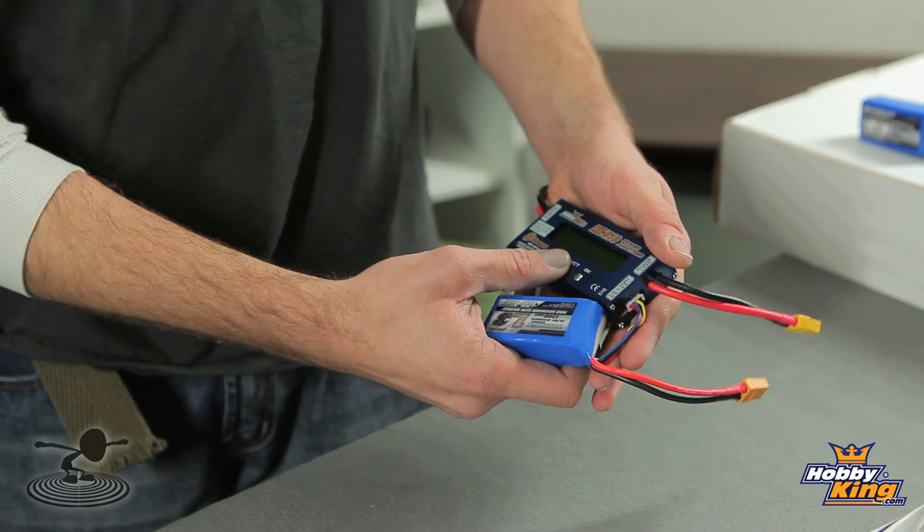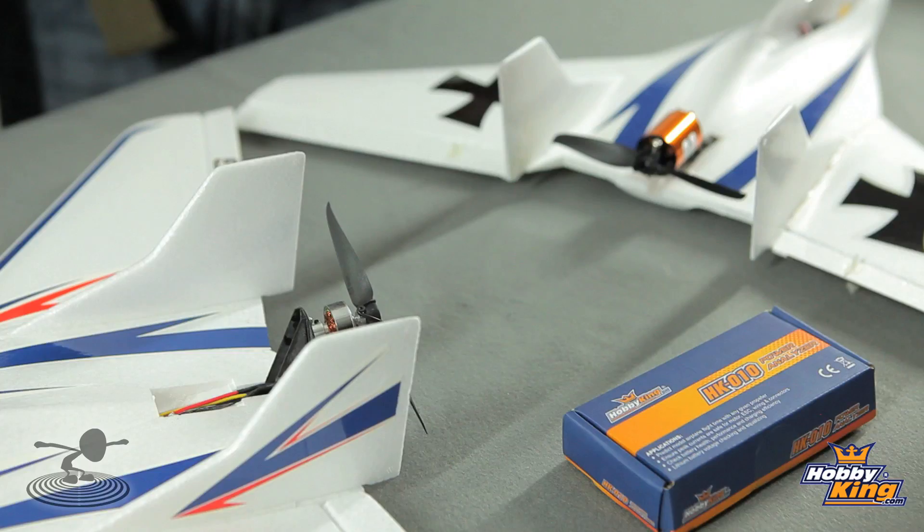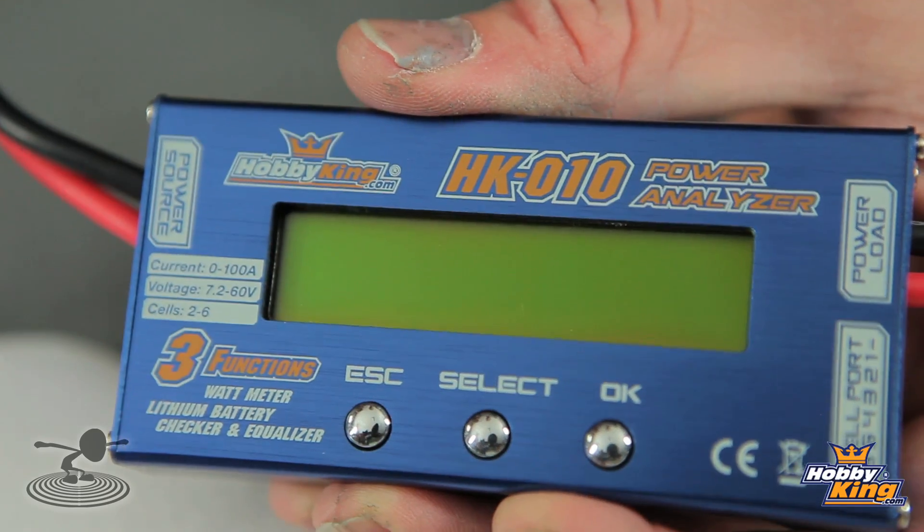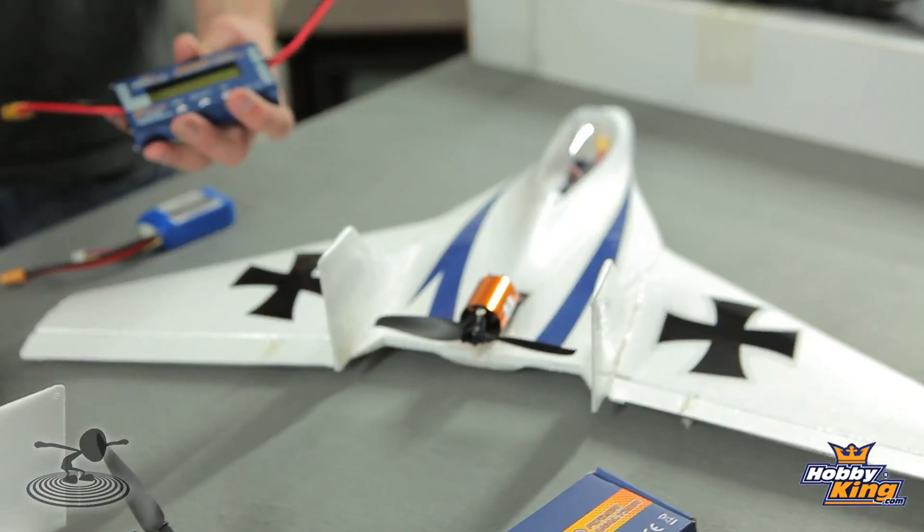So what else can it do? There's a lot more. We have two airplanes in here — one stock, and one that's been a little bit souped up. Let's go ahead and take this monitor, hook it up to the stock one, and see what performance we get out of this one — the amperage draw and everything — so we can compare our hopped-up one and see what the power difference is.